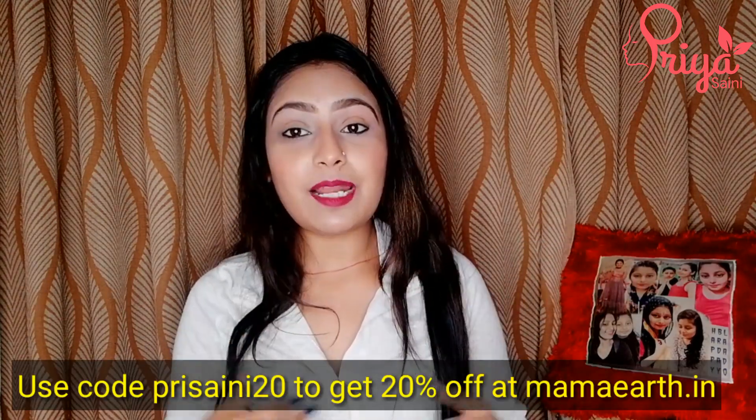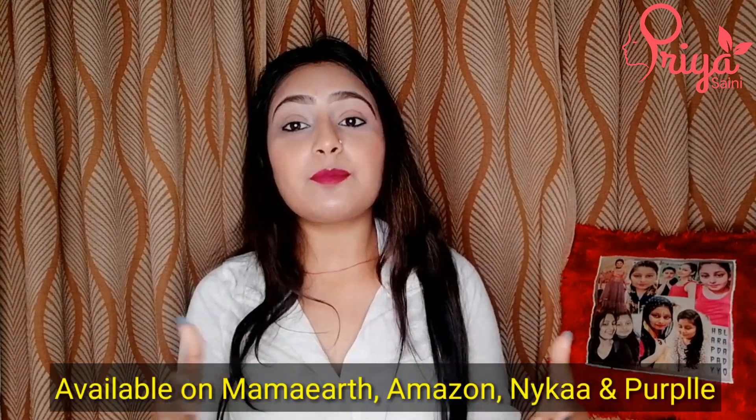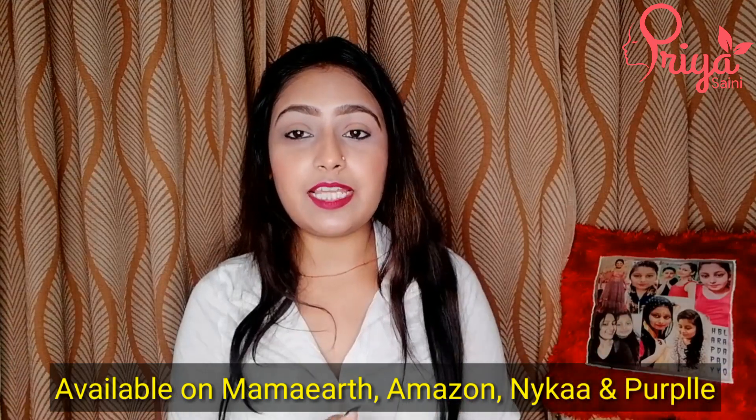I will show you what the product looks like and how I have applied it. If you purchase it from MamaEarth.in, you can use my code — you will see it on screen — and you will get 20% off. This product is available on all online sites, so you can easily shop for it.